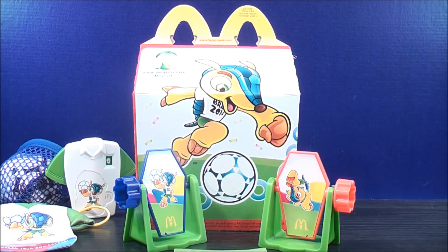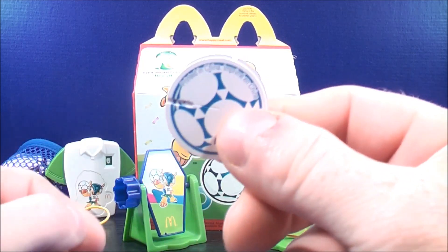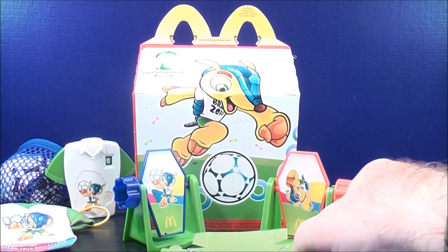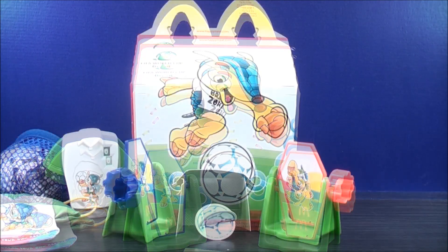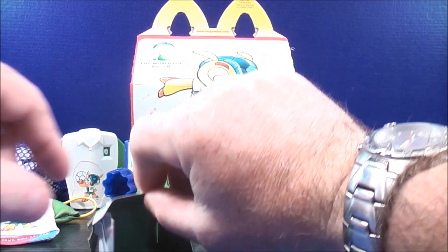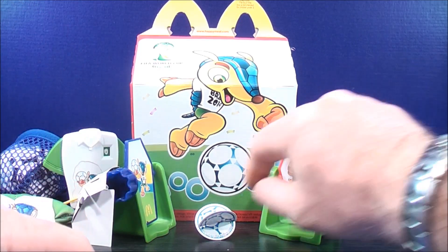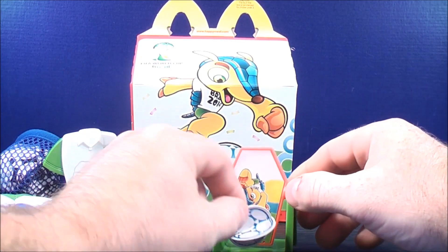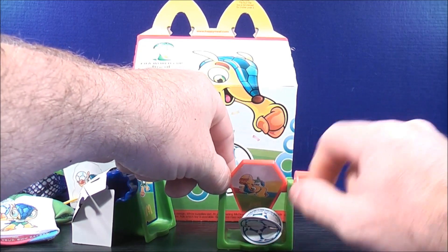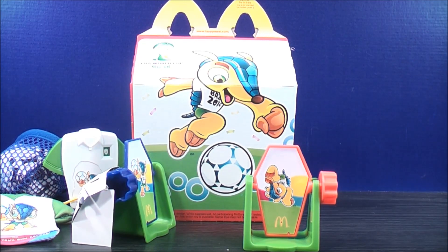Number four out of the set, we have foosball. It comes with two goalies, a paper cardboard soccer ball, and a paper cardboard goalie net. Once assembled, you take the goalie net and put it behind one of the goalies, then put the soccer ball in front. The idea is you kick it back and forth to see if you can score in each other's net — just like that.